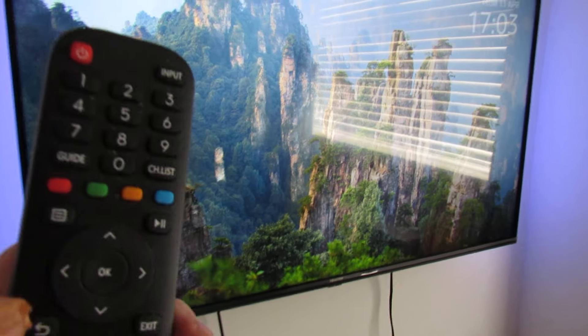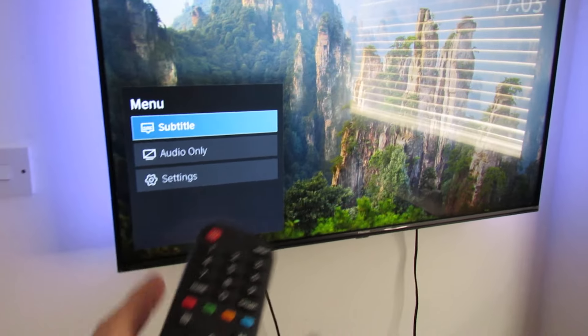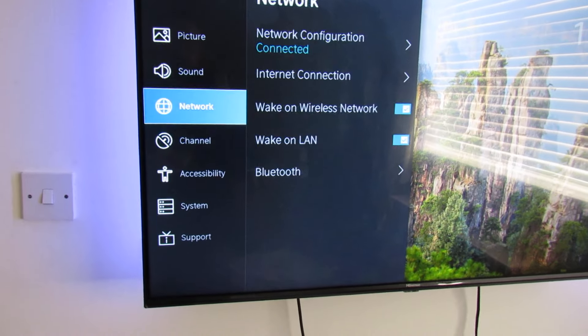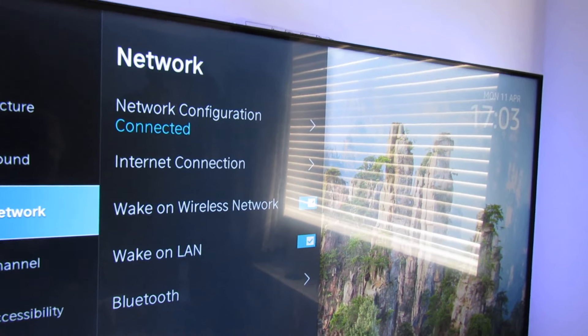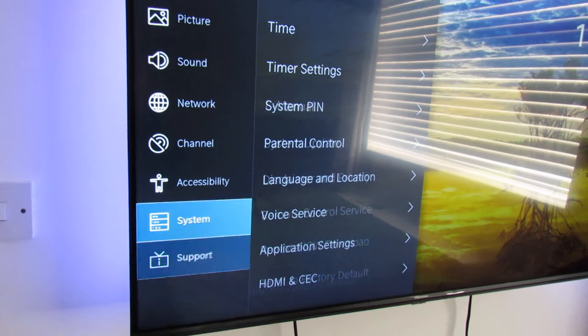You need to get into the settings of the TV first. This is this button here — the square with the three lines. That's the quick menu that comes up, but that won't be what we want. Go to Settings. The first thing you need is your TV will need to be connected to your wireless or wired network.